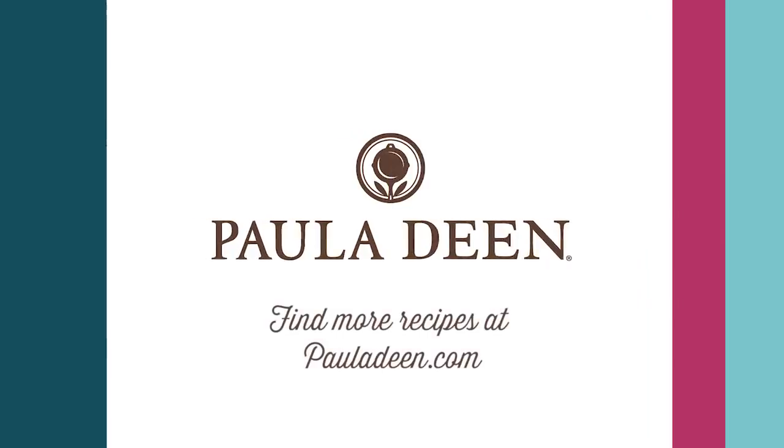Hey y'all, it's Paula Deen. If you enjoyed this video, be sure to like it and click the subscribe button as well as the notification bell to be alerted when I post a video. Loving best dishes, y'all.